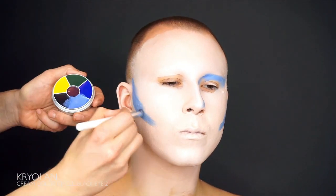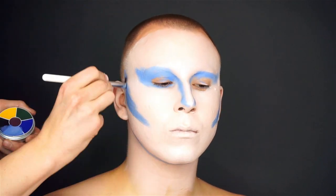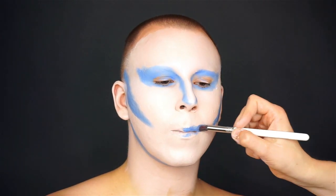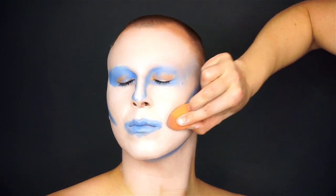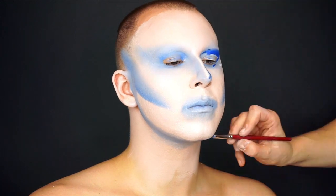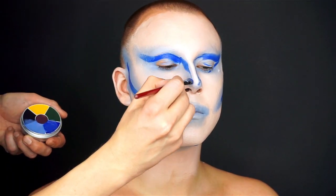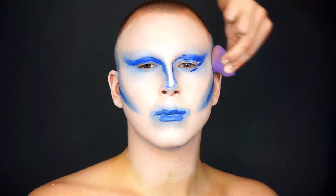I'm going to do almost the entire makeup in wet paint today, so I start covering the face with the light color Supper Collar 1W and highlight with the white Supper Collar and blend it out. For a creepy cold contouring I'm using two blue colors from the Kryolan Collar Wheel Black Eye 2 and blend it out. It looks really horrible right now but I'm having so much fun that I really don't care.